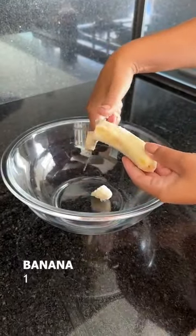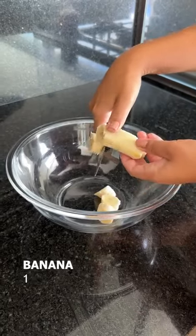First, I'll chop up a banana, and if you prefer, you can also mash it.